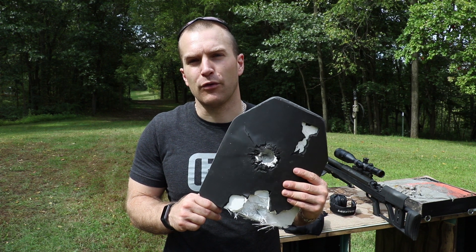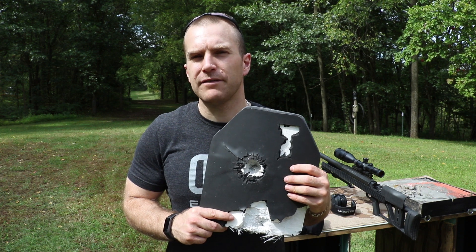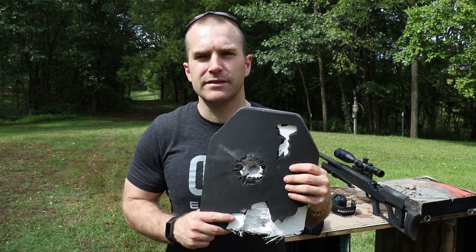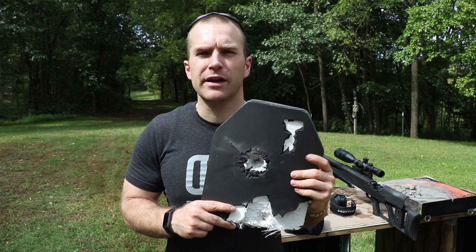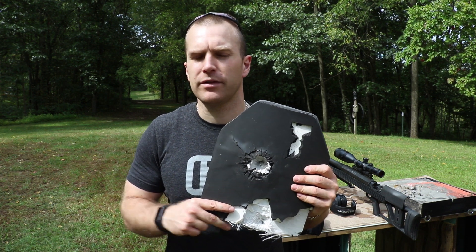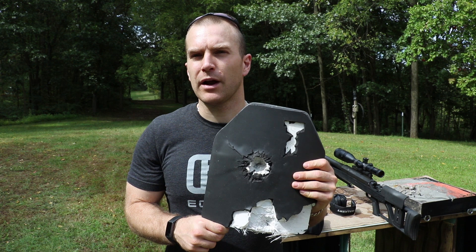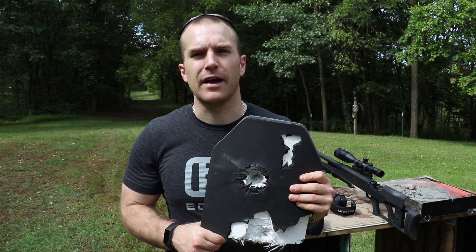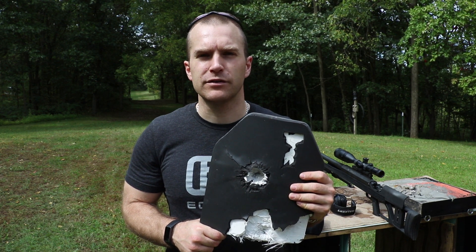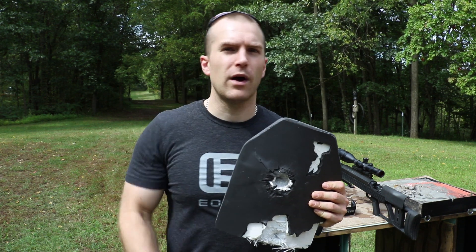Quite a few have been asking about RMA's level three plus plates — we'll definitely have to get a pair of those for testing, though definitely not against the 50 BMG. We may have to ask them for the 1189 plate; I know they have a gen 2 with a full strike face of ceramic — I think that was the one that originally stopped the 50 BMG at 100 yards. We'll have to test that. As always, I'd like to thank my Patreon supporters — links are in the description below. Thanks for watching, catch you at the range.